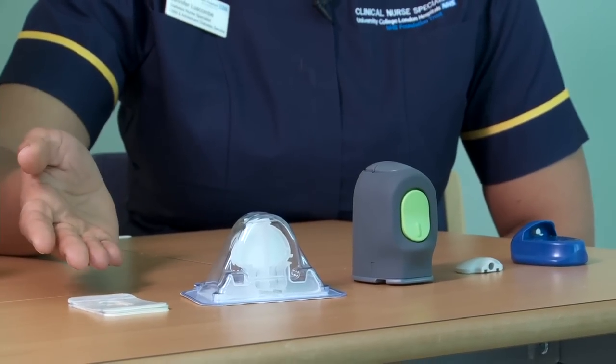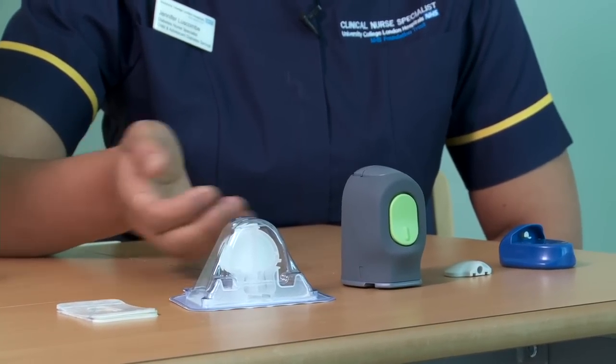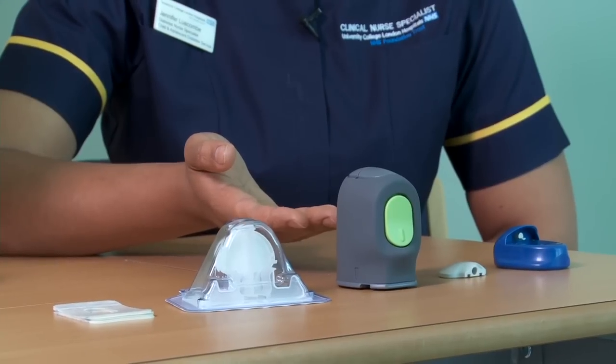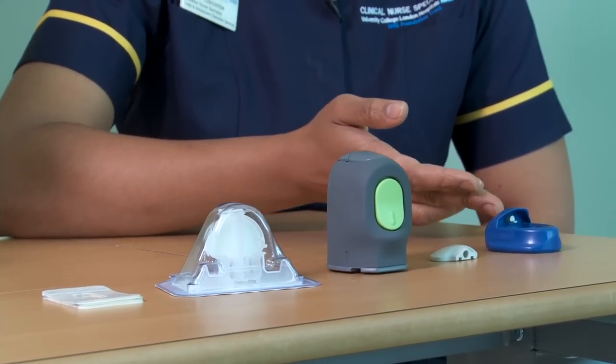So we've got some dressings, the N-Lite sensor itself, the insertion device, and the Mini-Link and the Mini-Link charger.